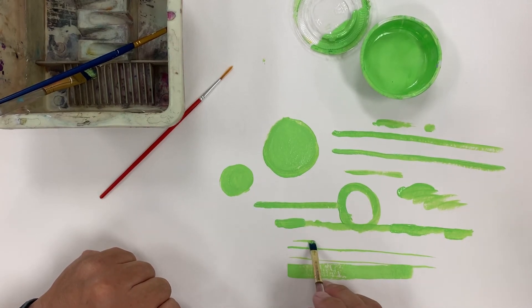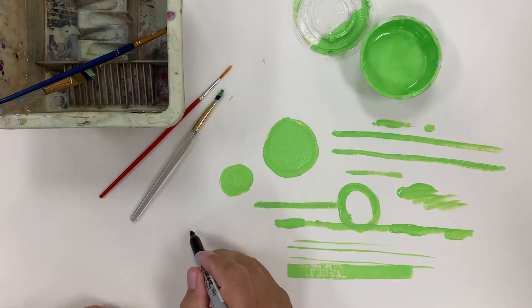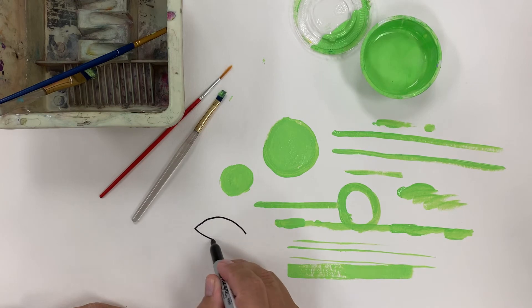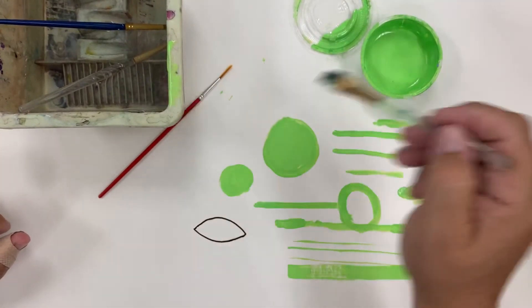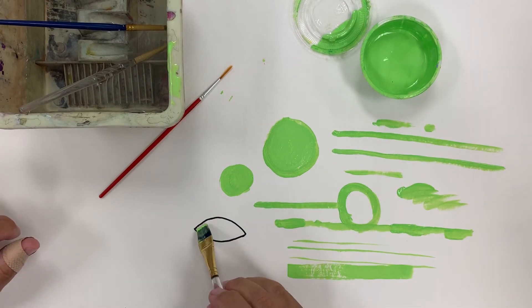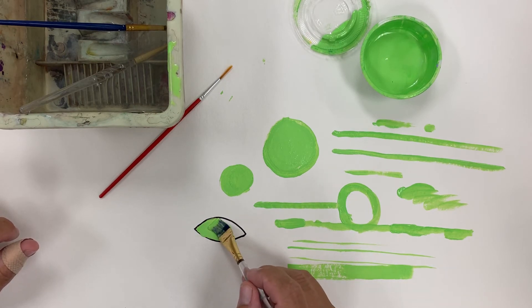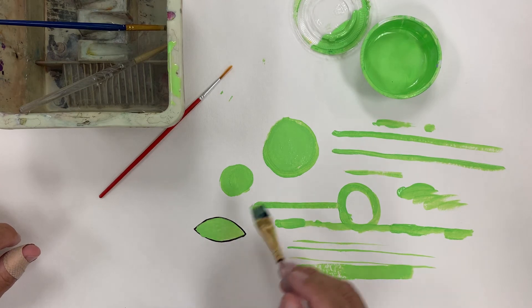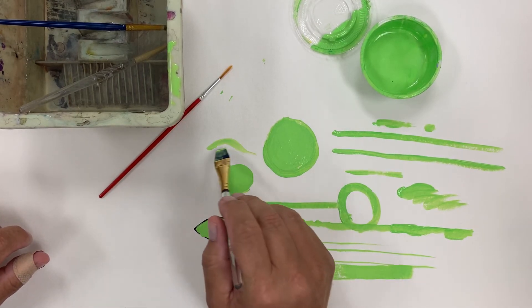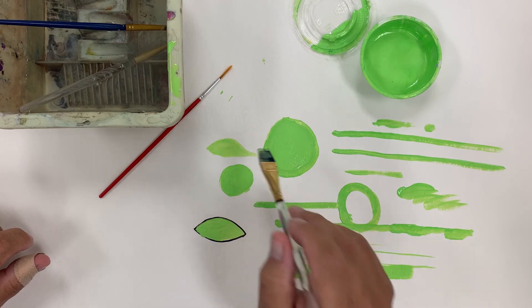This brush can also go on its side to do thinner lines. Let's say I want to fill in an area that looks like a leaf shape. I'll get my larger flat brush, get some paint on it, and use the fat part of the brush to fill in the large area. Then I can go sideways on the brush to fill in the thin area towards the tip of the leaf. This brush is very versatile when you know how to use it — twist the brush, using the fat part to fill in and the thin part to do a point.